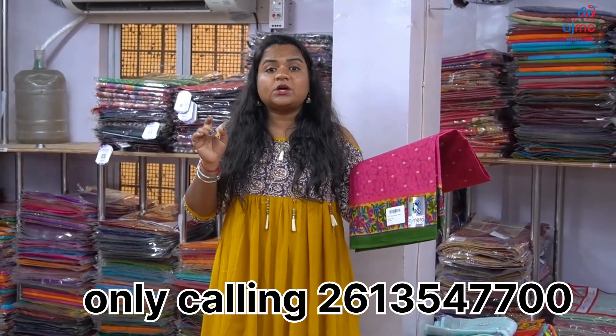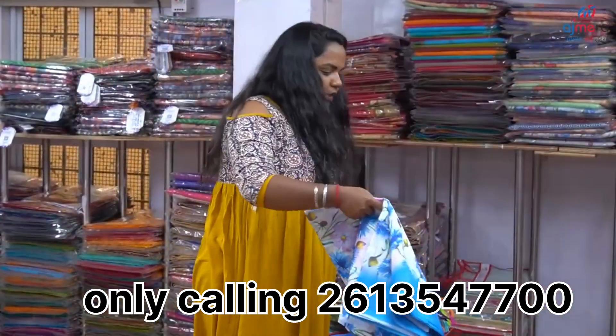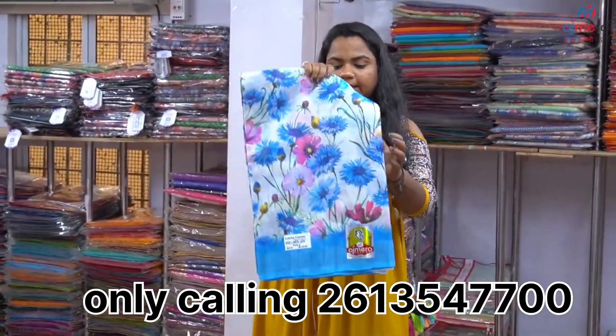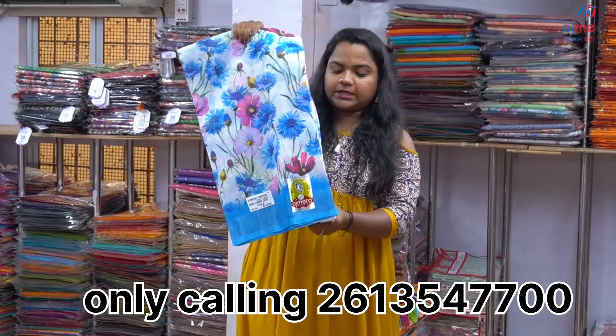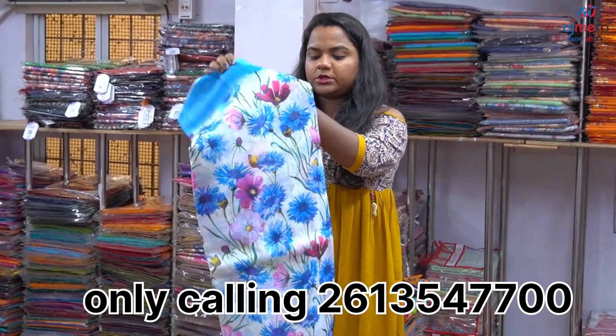We can also start a retail shop and start the collection. We can also use linen cotton, we can also print digital print, and print the whole pattern. And see how we can also make the flowers — we can also get the designs and the color combination.